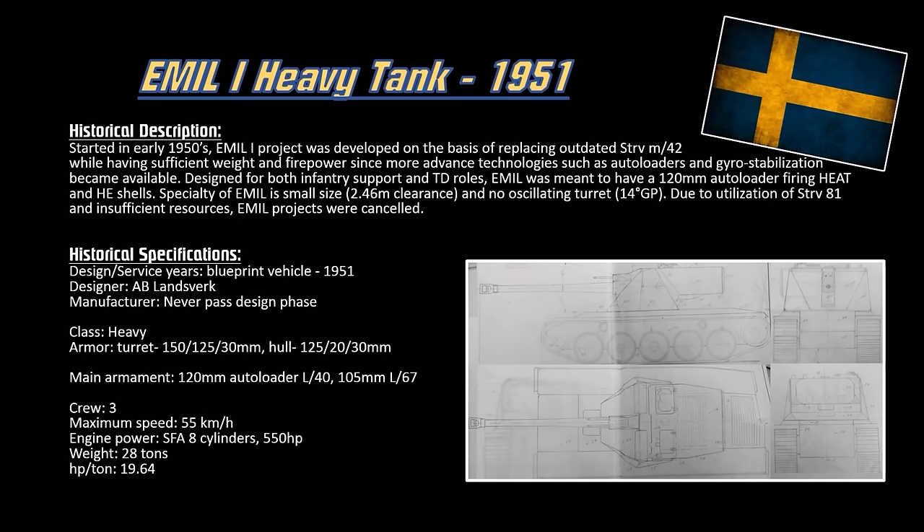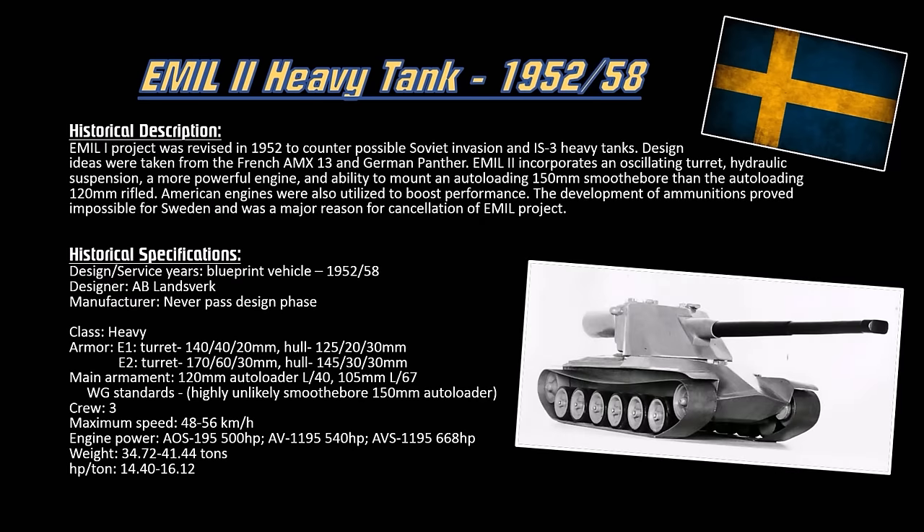This project was canceled while they bought the Centurions. The Emil 2 was a revitalization of the Emil 1 — the Emil 1 project was revised, reworked, and upgraded to counter the IS-3s. After Sweden saw the rise of the Russians in the east and feared a Soviet invasion, they redesigned the Emil 1 project with oscillating turret technologies from the French. So they took the AMX-13, took the German Panther, modified them, and gave it 150mm smoothbore guns.